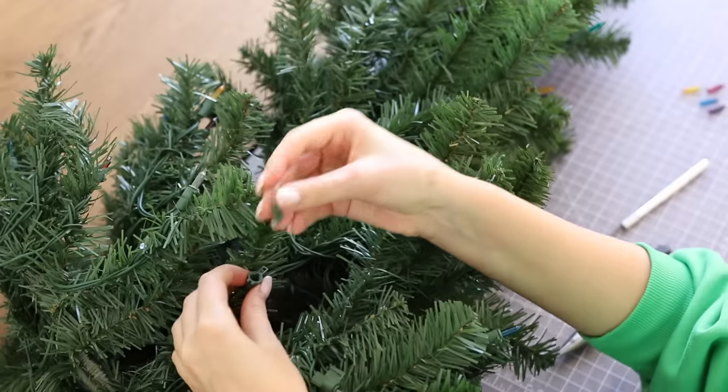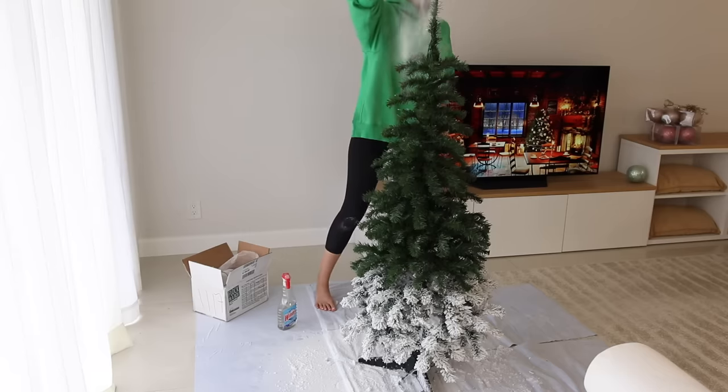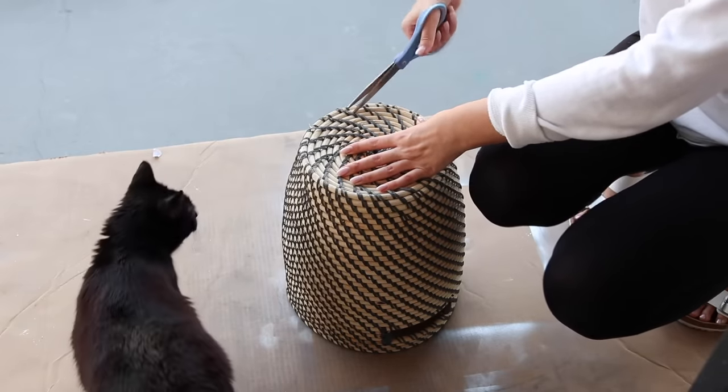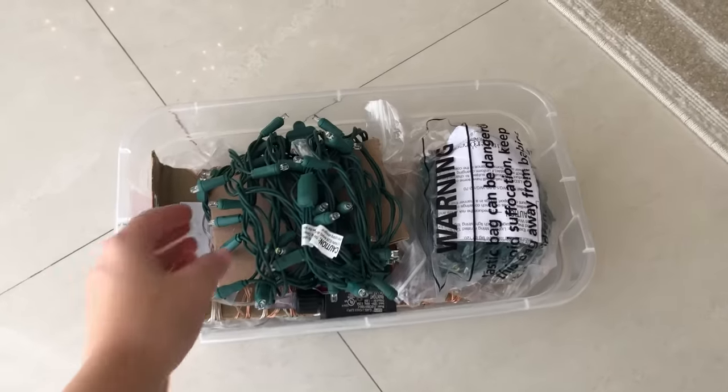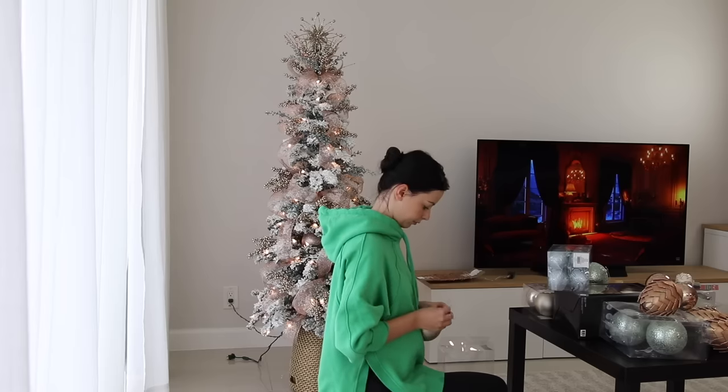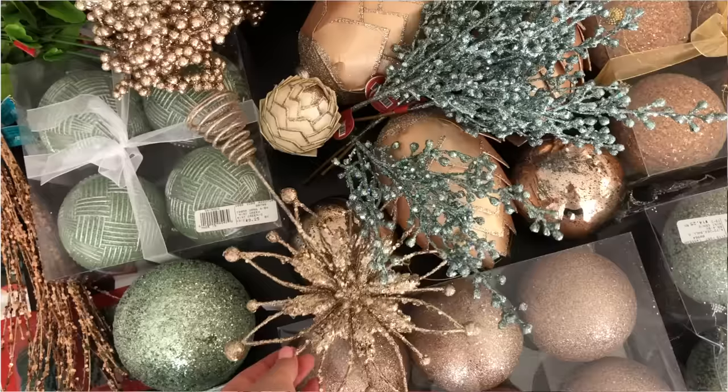First, I want to change all the light bulbs on my tree from multicolor to classic warm white. Then I want to heavily flock my tree using a special flock powder. I also plan to make a DIY stand to elevate my tree so it will be a little bit taller. Then I'll add even more lights using soft twinkle garlands that I'm obsessed with, and finally I will decorate it. I hope this video will be interesting and maybe inspiring for people who live in apartments, don't have storage for a large amount of Christmas decor, or just prefer something smaller.